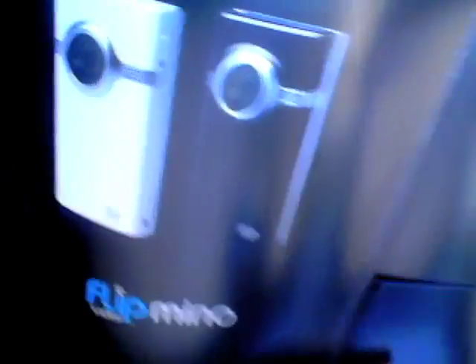There you guys go. Flip Mino video camera. What color did we get? And we got black. Nice.